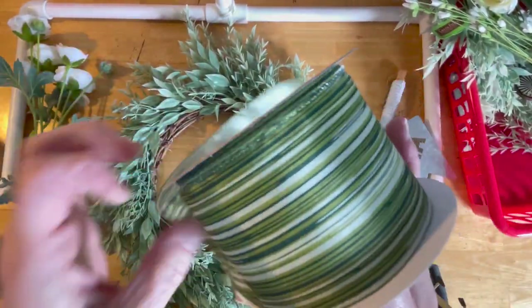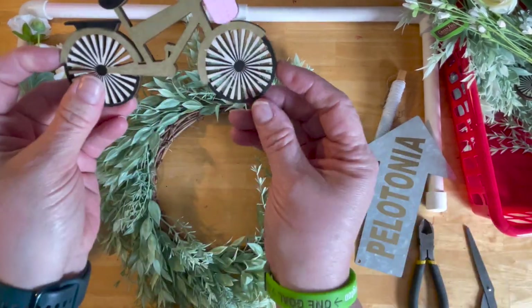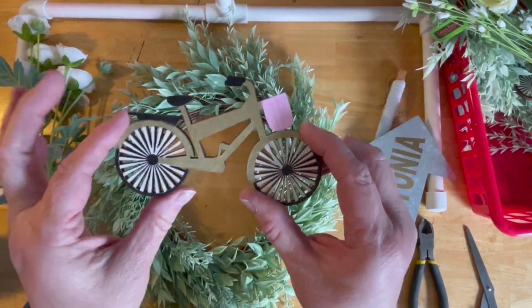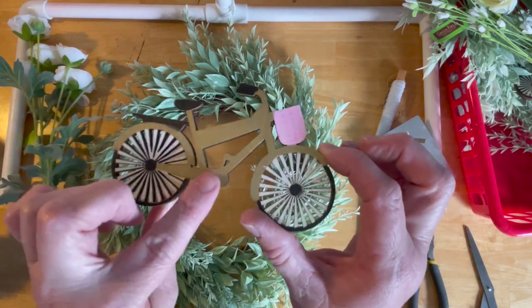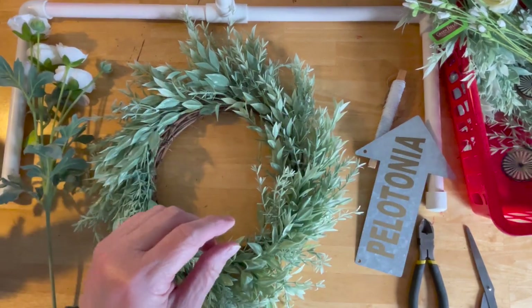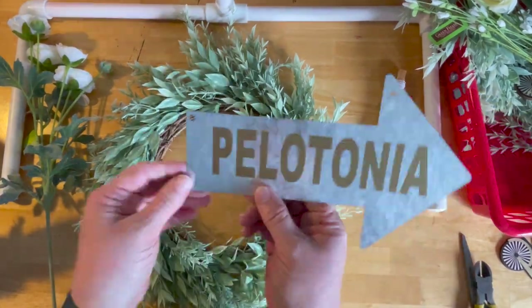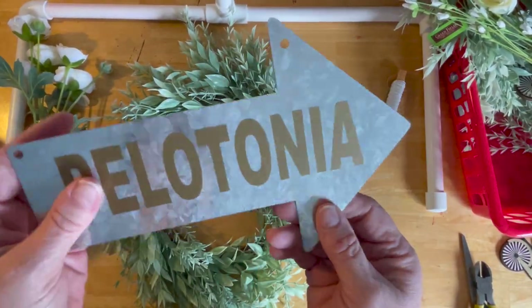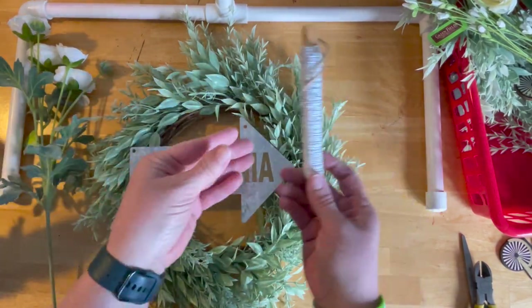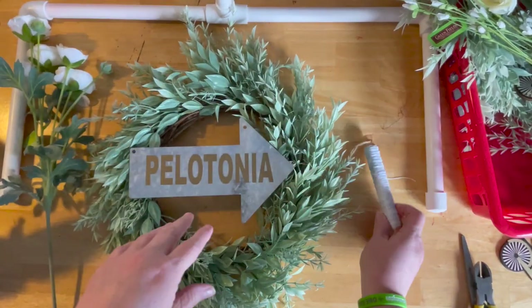We're going to use this ribbon to make a hanger at the very end. I also got a wooden bicycle — I colored it with some paint markers. Golden and black are the colors this year, but green is always Pelotonia. I've also got scissors, wire cutters, a metal sign from the Dollar Tree that I used my Cricut on, and some floral wire on a paddle.